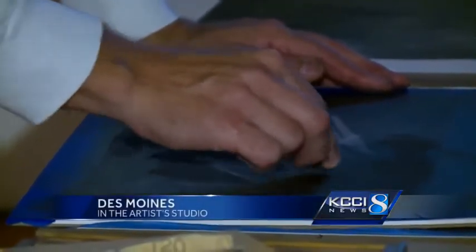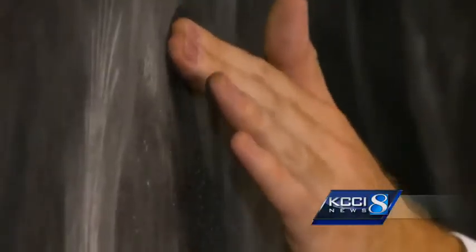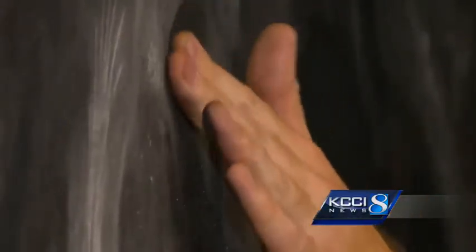It's a lot of charcoal — it gets kind of messy. My hands are completely black and there's dust all over the place. So it's quite a hands-on process.